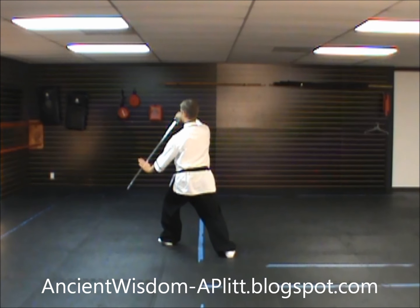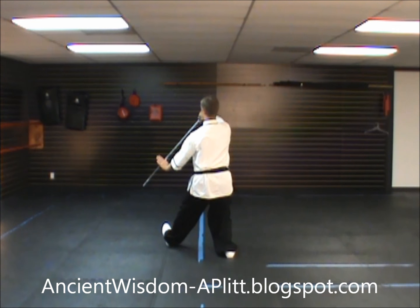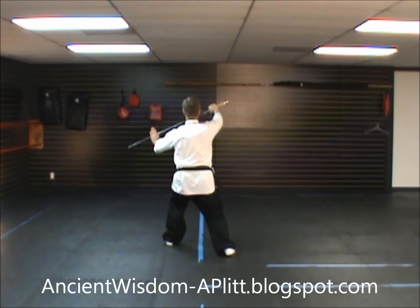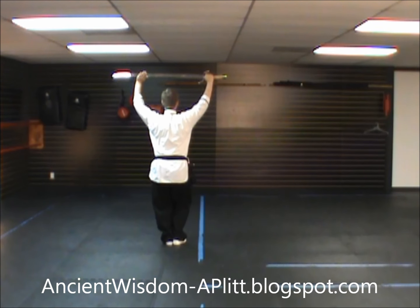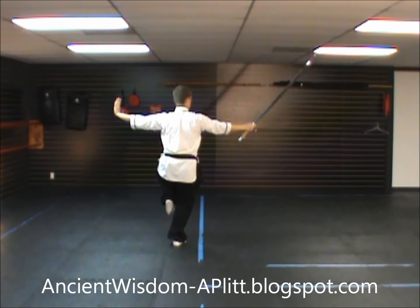Again from our last movement, facing southeast — rock back, turn to face south. Shift to the left foot, begin to bring the blade up over your head as you step up with the right. Shift to the right foot, chop down as you bring the left leg up.